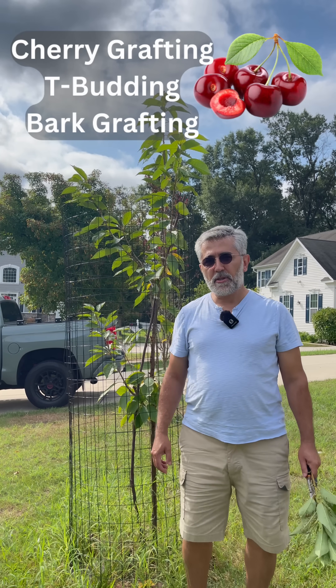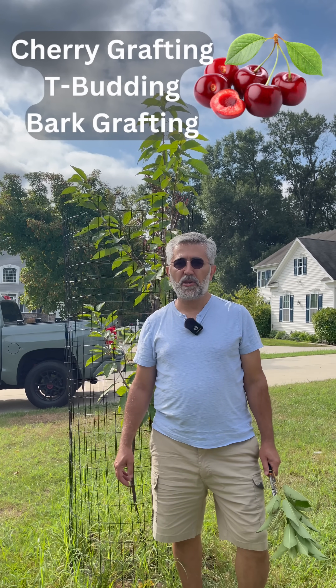Hello everybody, it's mid-August, and we will be cherry bud grafting.